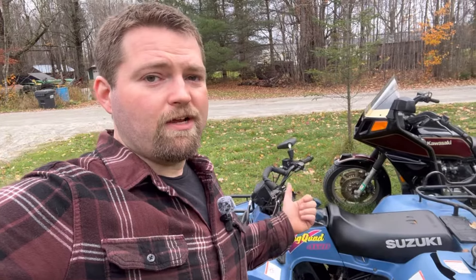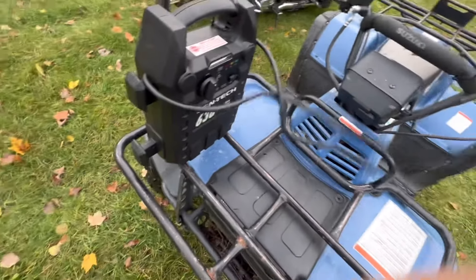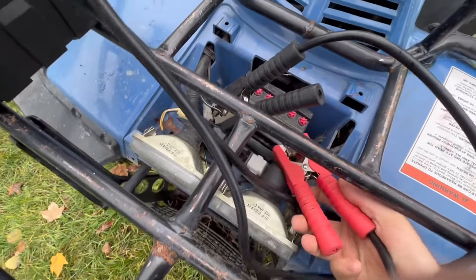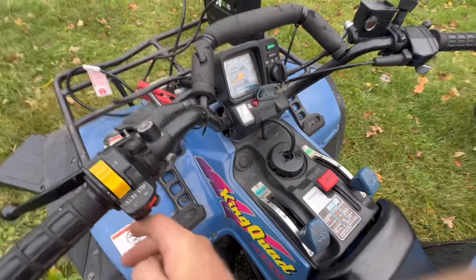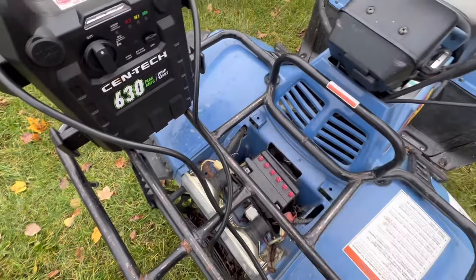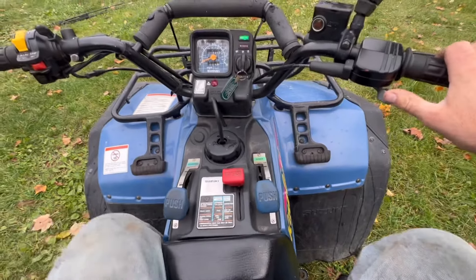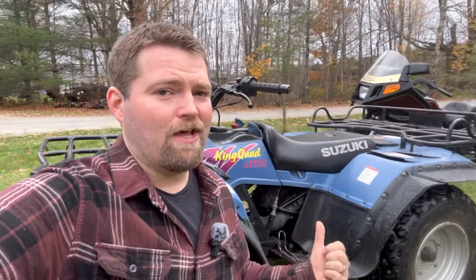It's got about 1,400 miles and was his father's machine, so it has a lot of sentimental value. I don't know what's going on yet — I think it's carburetor related. The battery is weak and doesn't really turn it over without a jump, but let's start it up and hear how it sounds. It idles very nice, but I know this is only a 300 — it should have quite a bit more power than that. Let's bring her in the shop.